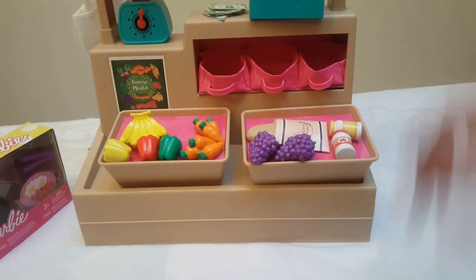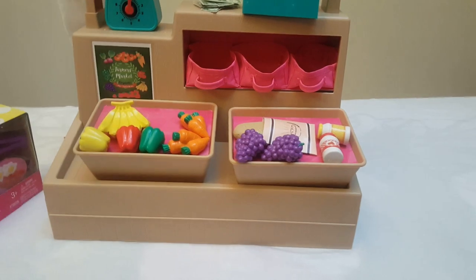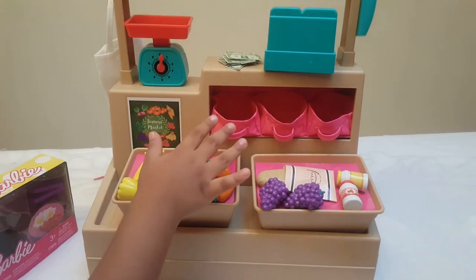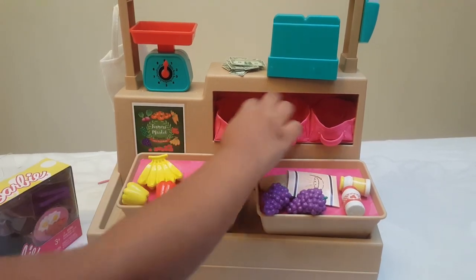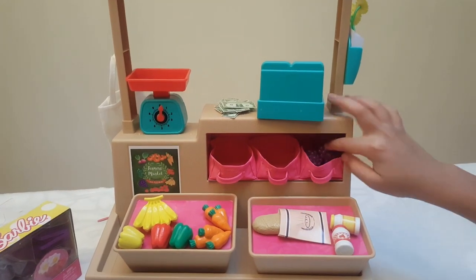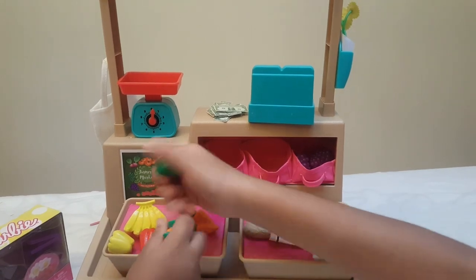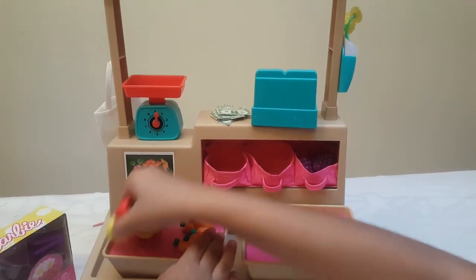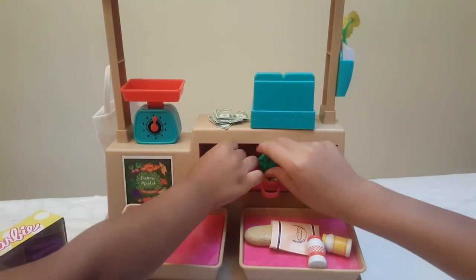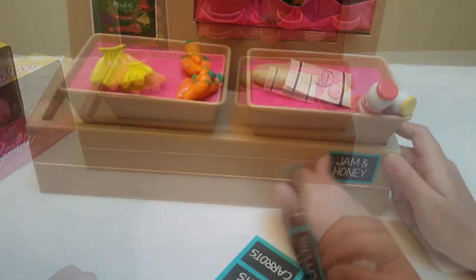Which do you want to put in — the fake money or these baskets? Let's just put the grapes in here, the bell peppers in there, and the carrots in here. The jam and honey go over there.